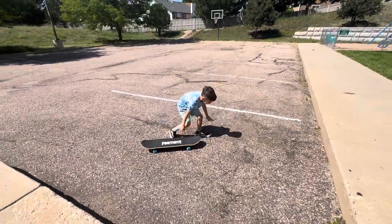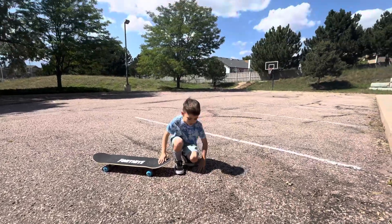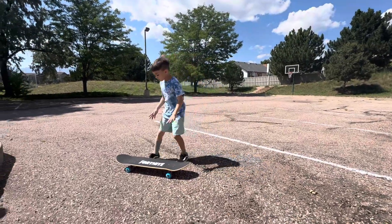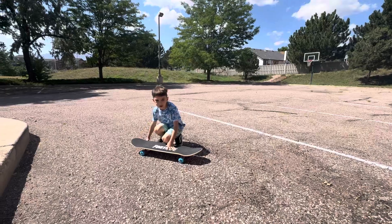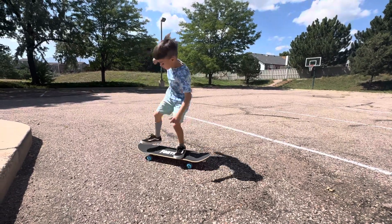This is how you start a skateboard. You need to find a rough one — rocks on it — so the board can stick on it and it doesn't move. Wow, that's how you learn how to do this.